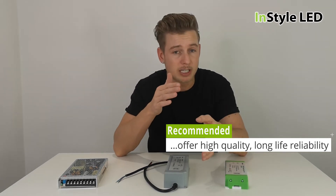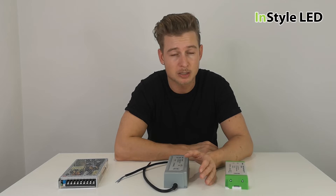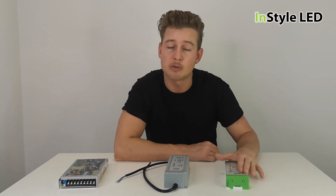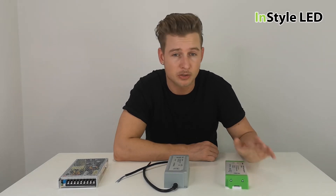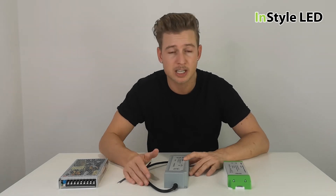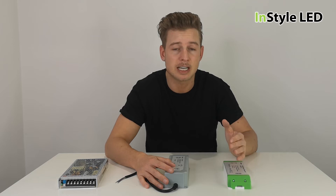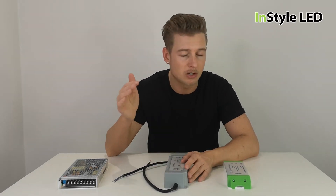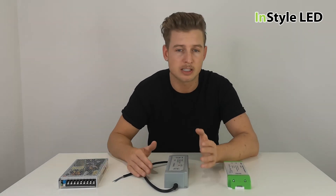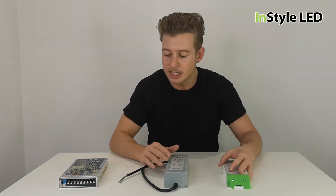It depends on the project. If you're looking for a cost-effective option — cheap strip, cheap power supply — and you're only using it an hour or two a day, a two-year warranty may be fine. But for a commercial application running 24/7, 10 to 12 hours a day, you should look at a five-year warranty from brands like In Power or Meanwell.